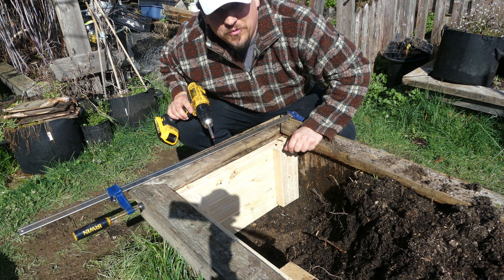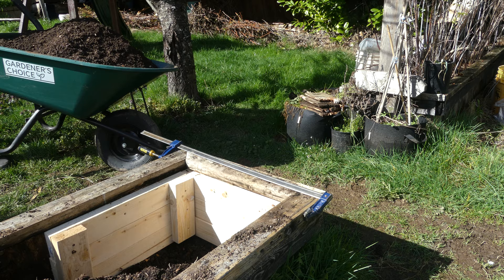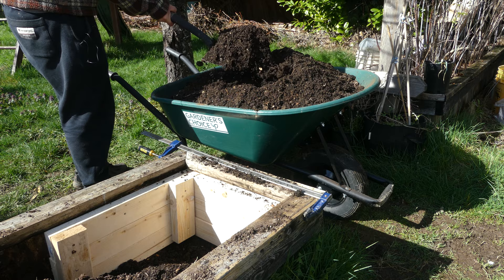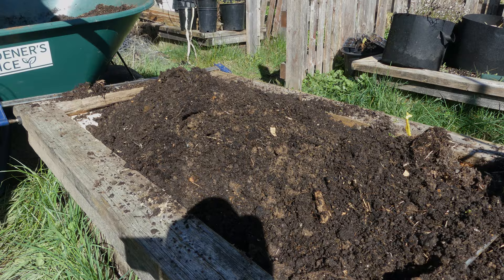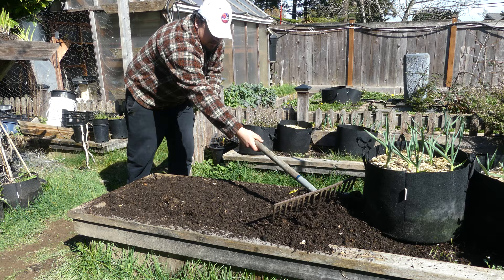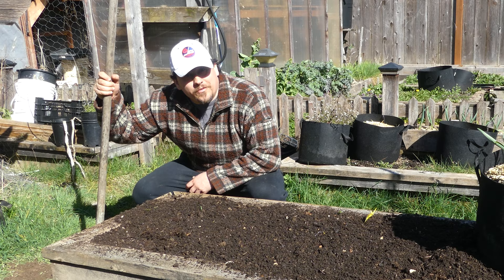All I've got to do now is add back in the soil and we're all done. Nothing beats fixing something yourself, using your own two hands and your own ingenuity.